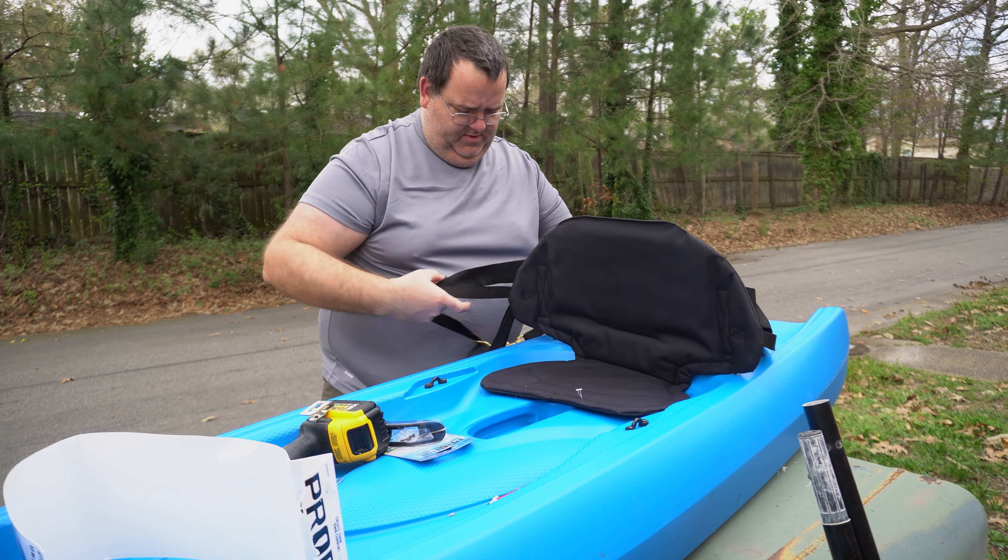So that would mount there, and this would mount here. Now we need to figure out where we need to put our second set of straps for the seat back. With that, I'm just going to eyeball it and use our nylon eye straps for the rear.